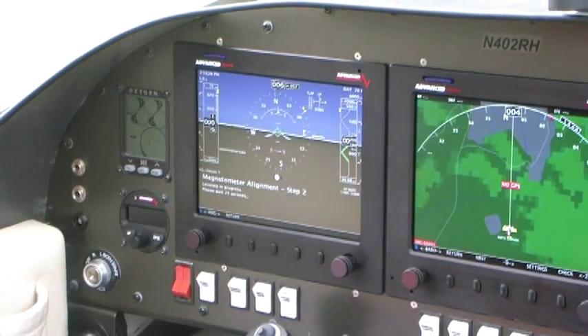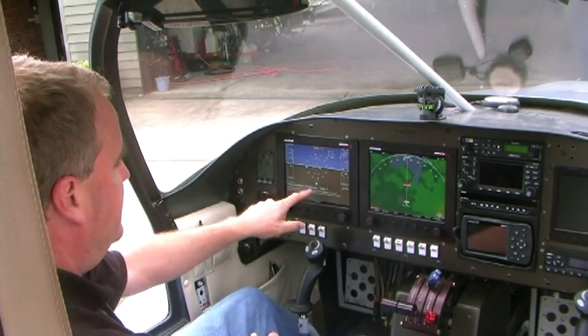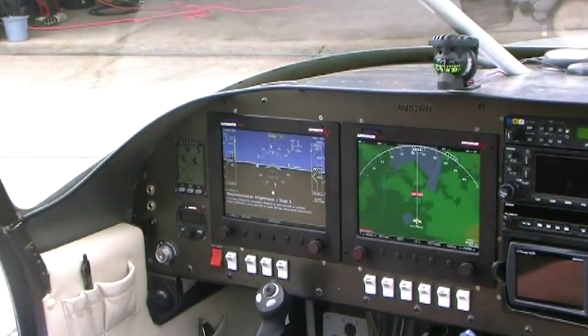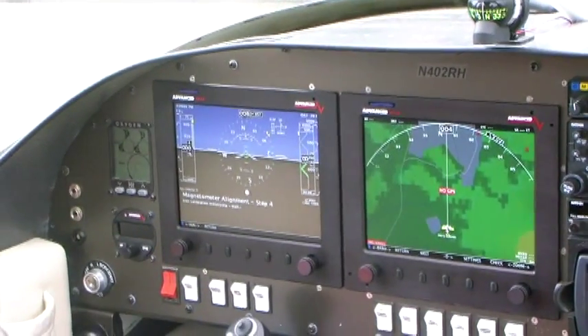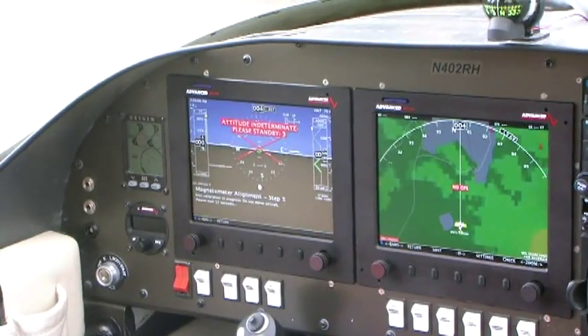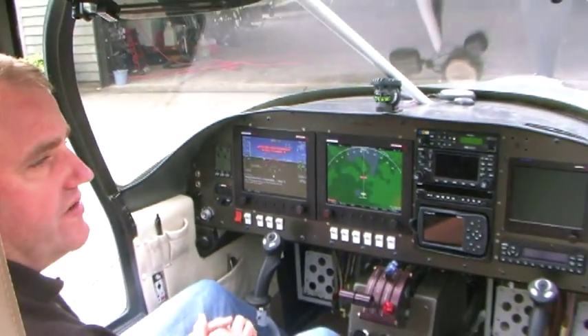It'll count down — this takes roughly 30 to 78 seconds. Once it comes up with step three, it says 'leveling calibration successful. Prepare to turn aircraft in a circle.' Hit continue. Now what it's going to do is an iron calibration. This will take approximately a minute, so you want to just hold the aircraft still and wait.